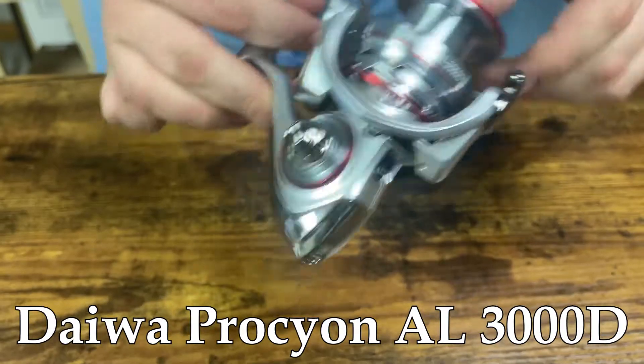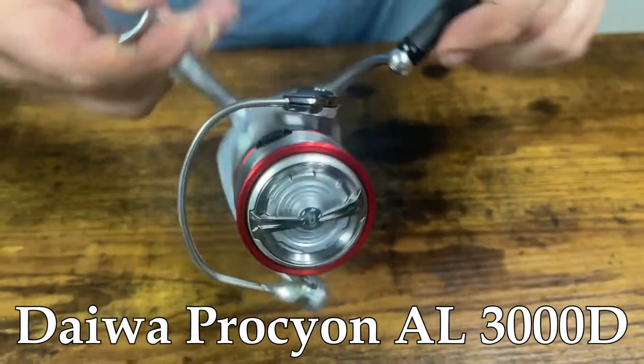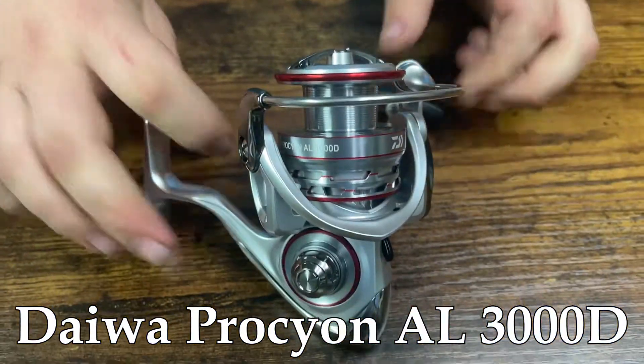This features Daiwa's Digi-gear system, which is their machine cut gears. Just a phenomenally smooth little reel. It has six bearings in there. Come on by and check it out.